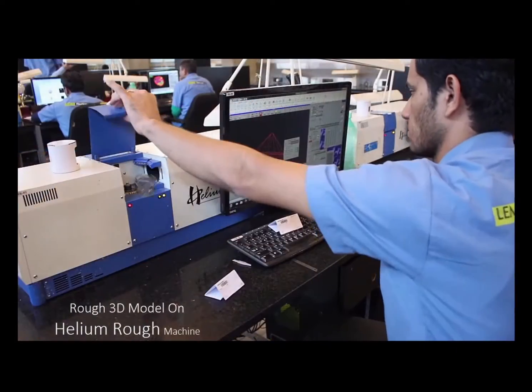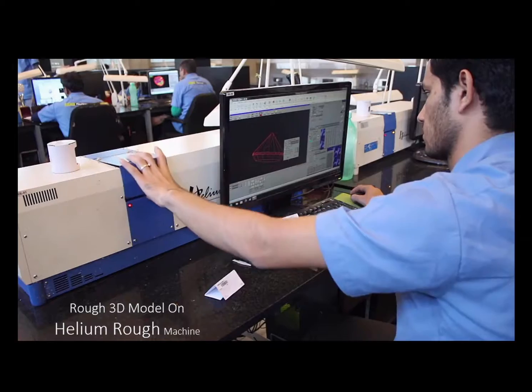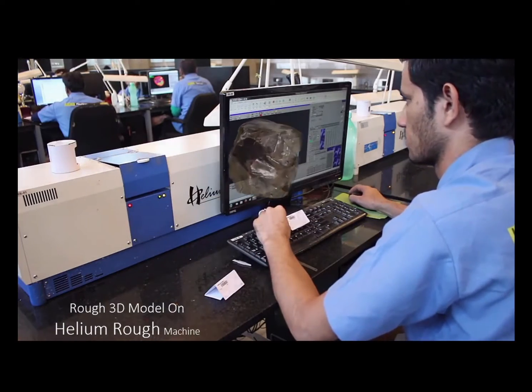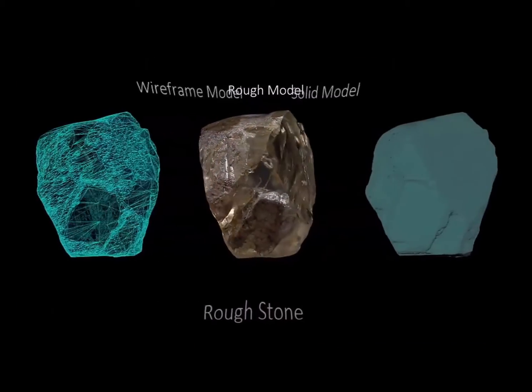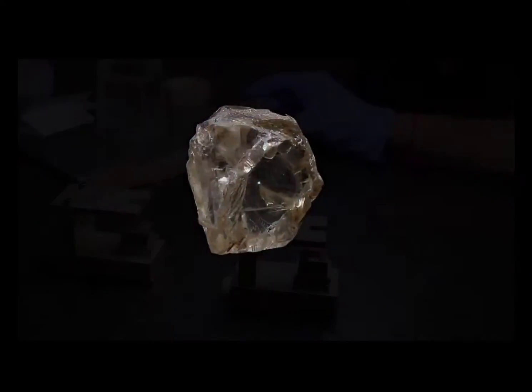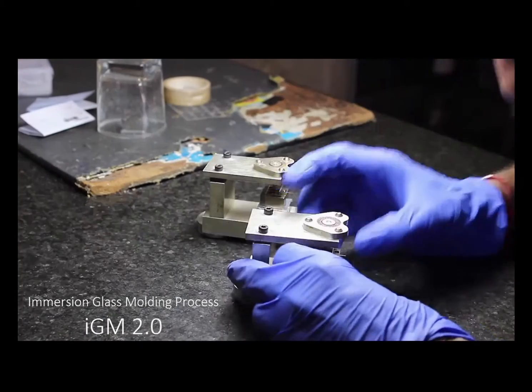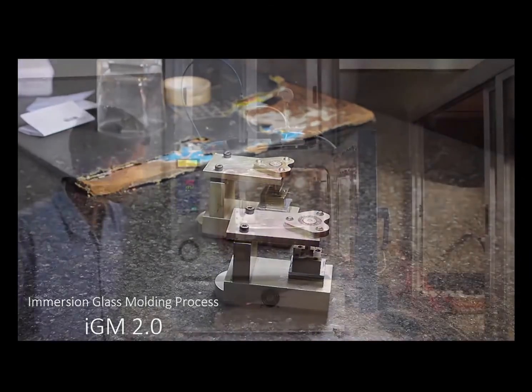Next we're going to scan the rough diamond to make a three-dimensional model. This scanner here is the one we have in our Canterbury store. You can see the three-dimensional model has been built so that we can then go to the process of working out where the inclusions are in the diamond.